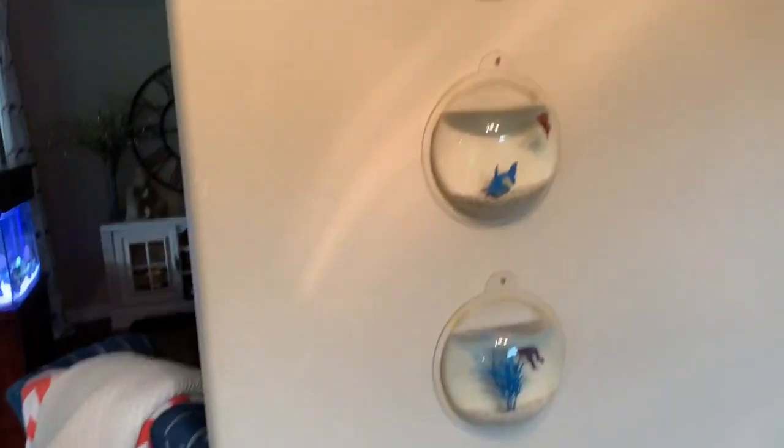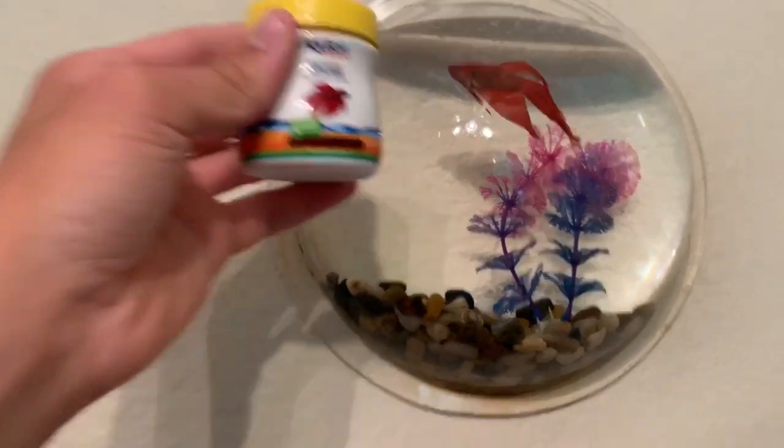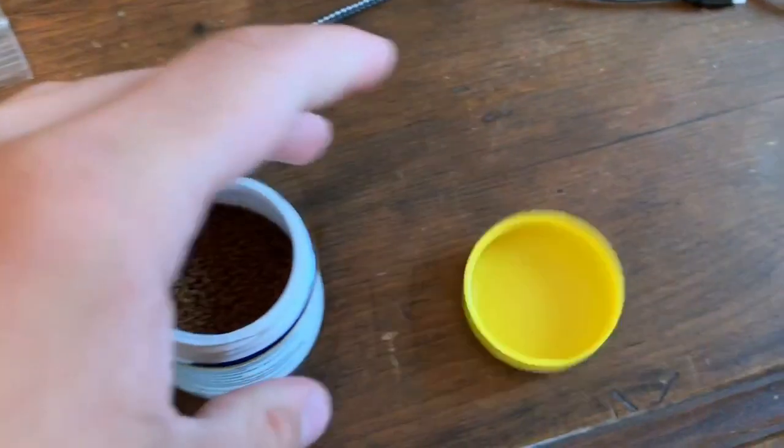There's the solar tank in the back right there. What I feed them — I'll open this — it's just Hikari beta food. It looks like this one up here a little bit. They go nuts for this stuff.